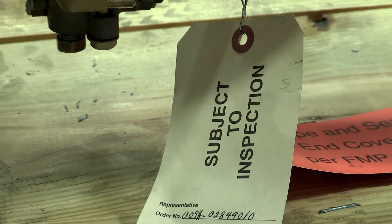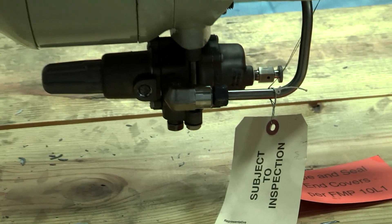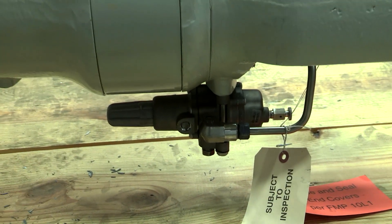At Emerson, inspections are one of the most important parts of our process, ensuring we're delivering the quality that Fisher valves are known for.